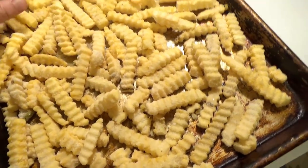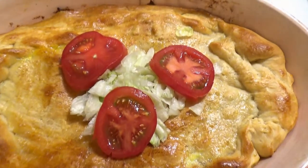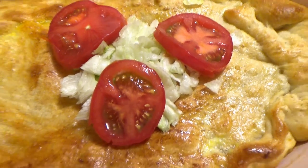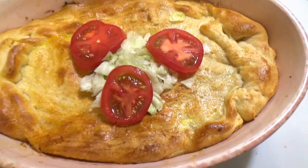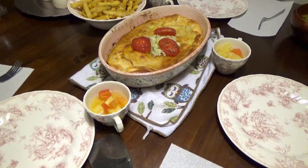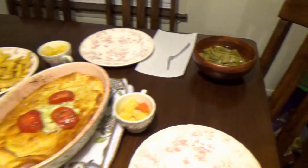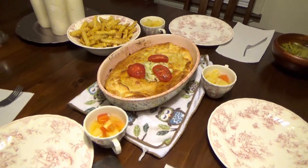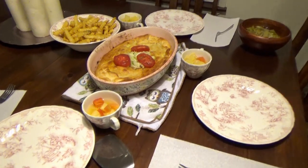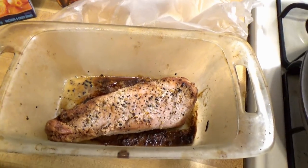Here is the cheeseburger casserole — I garnished it with lettuce and tomatoes. I also got some fruit cups ready with tropical fruit and I'm pulling the French fries out of the oven. Dinner is done. We are also having green beans, and there are our French fries, our cheeseburger casserole, and our fruit. That is our dinner tonight.